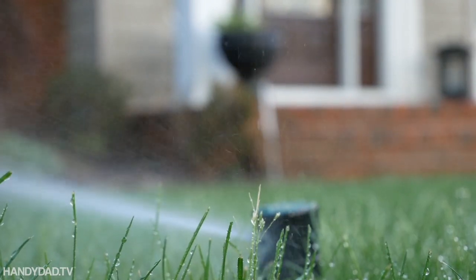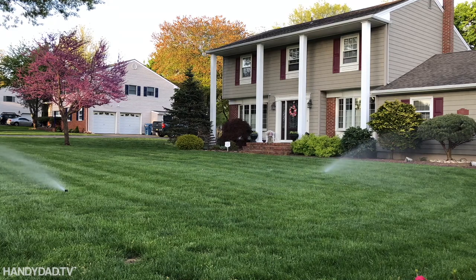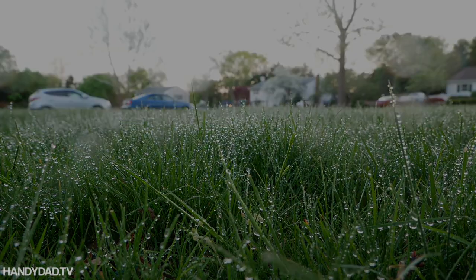In-ground sprinkler systems are great, but they're guaranteed to fail at some point. This simple troubleshooting guide will help you diagnose and fix problems yourself without costing an arm and a leg.